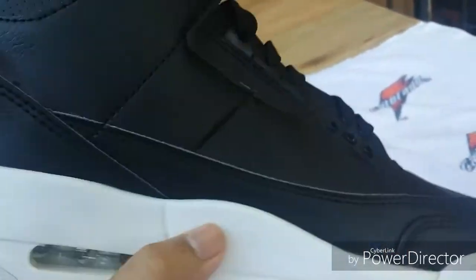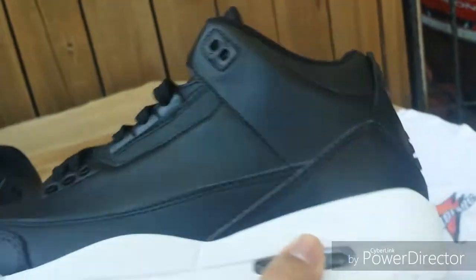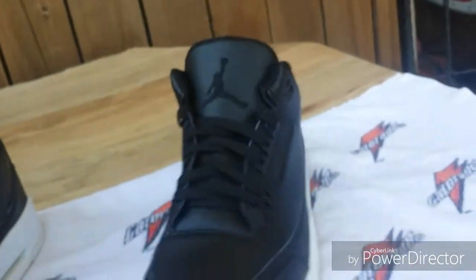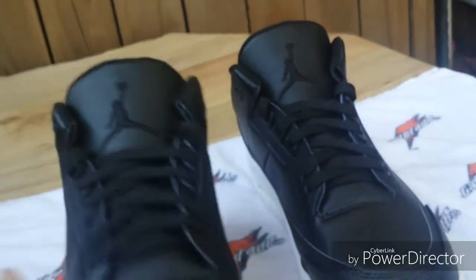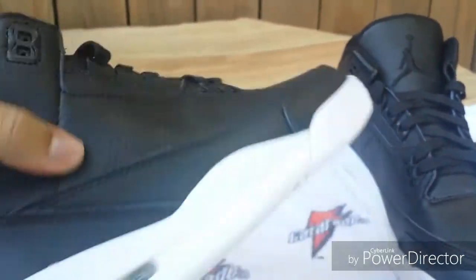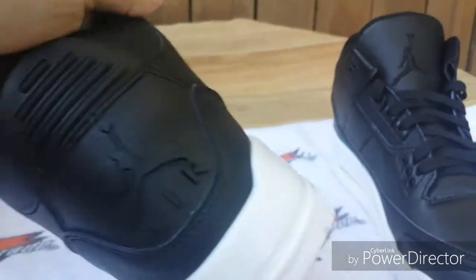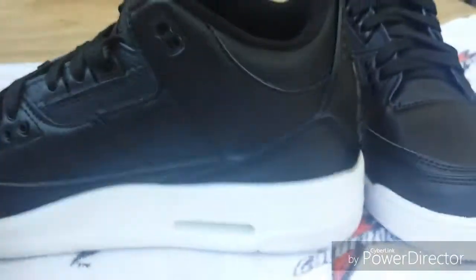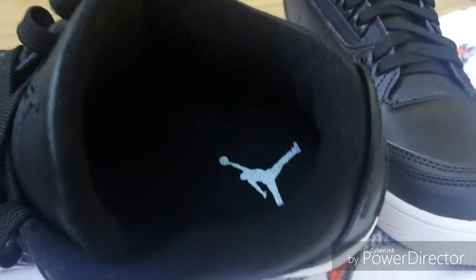I'm going to be using these as a winter shoe cause I have a lot of black and white joggers I'm going to be wearing with these. Here's a look at the other shoe — it's got nylon laces, and the leather is pretty good on these. They're not bad for a $60 shoe. Here's a look at the inside — it's got a silver Jumpman. I don't know if that's going to be correct or not.